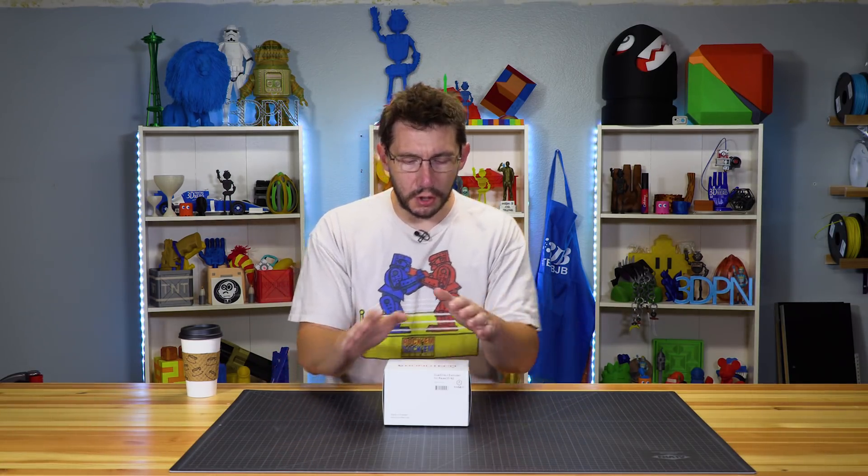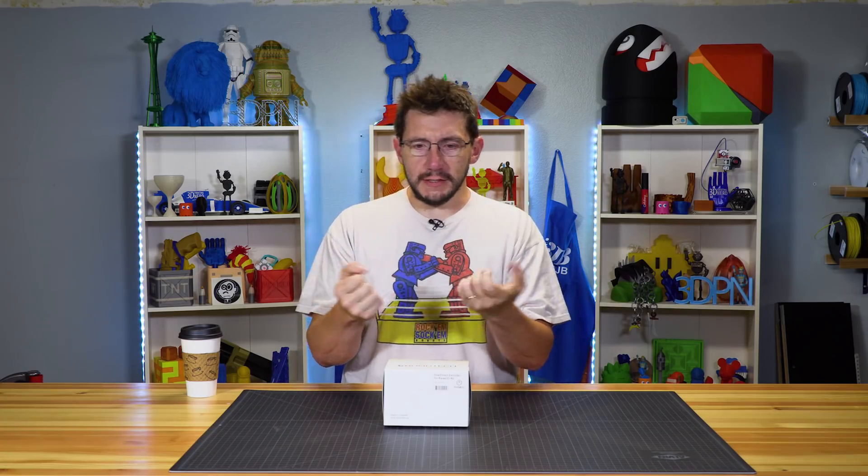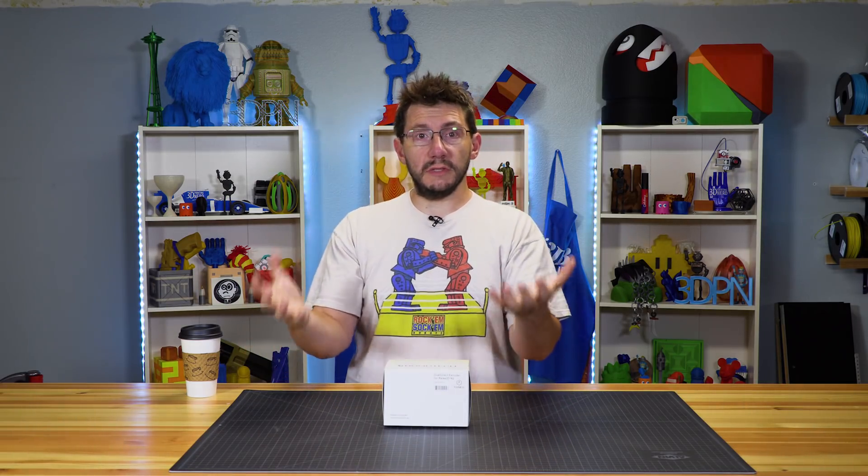Bontech sent this to me to install with no requirements for a review — they just said, hey, put it in your RAISE 3D N2 Plus, you might like it. The RAISE 3D machine is already decent for extrusion, but I've experienced the Bontech gear system on the Prusa and on the Pulse XE from MatterHackers. When it's gripping the filament from both sides, you could technically hold onto the filament and your printer will lift itself off the ground. I especially wanted to test this with flexible filaments, since it grabs from both sides rather than pushing against a bearing.